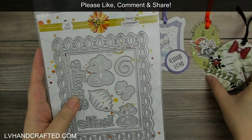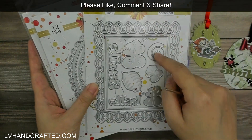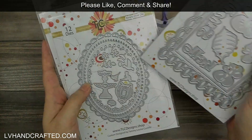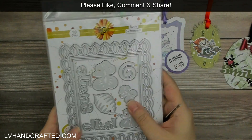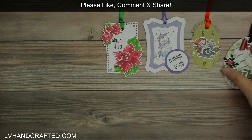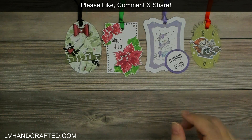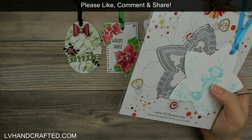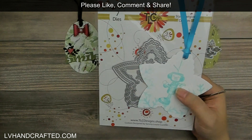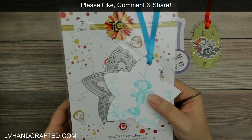If you wanted to add a matte layer on top you could always take the oval die from the other set. I took the 'Smile' sentiment from the Rosy Sentiment die set. As you can see with all of the frame dies, there are so many additional little elements you can use to decorate. Tammy really tries to maximize what you get in each of her die sets.